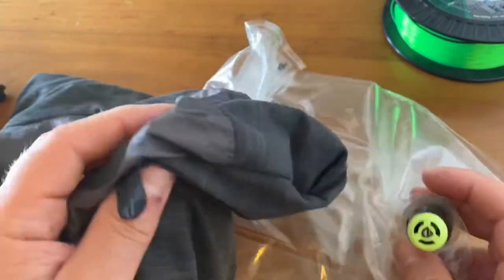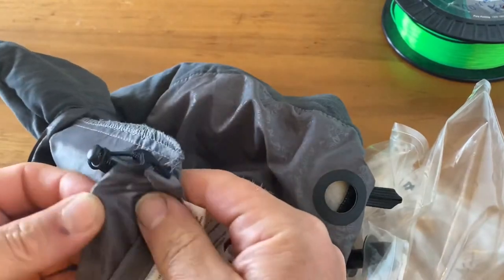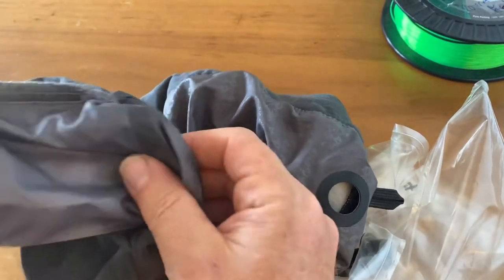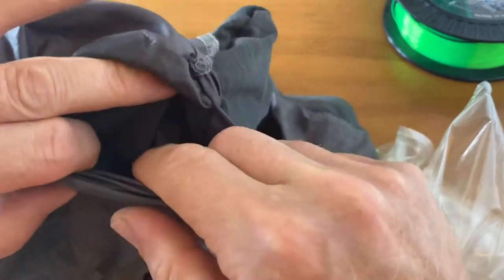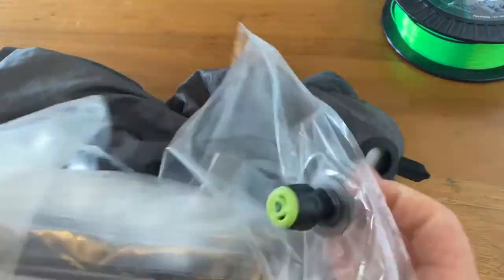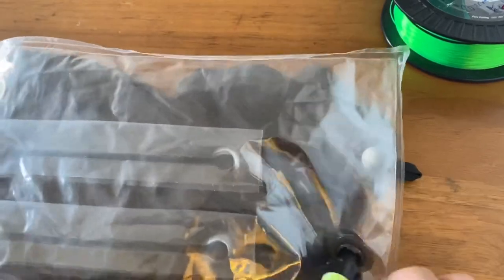On this side, maybe you haven't noticed, but here is actually a little sack, a small bag for storing your pillow. Just underneath here is a hole that lets you access the inside of the pillow. So you take the pillow in this fashion and you roll it up.